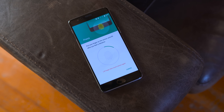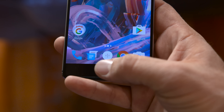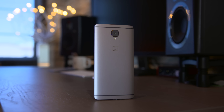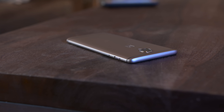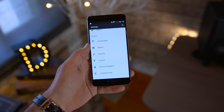The fingerprint sensor is much better than last year's model as well — it's incredibly quick, and I never really ran into any issues aside from a hiccup once or twice. Also carried over from the OnePlus 2, we have the alert slider on the side, which works to switch between different alert modes in Android.